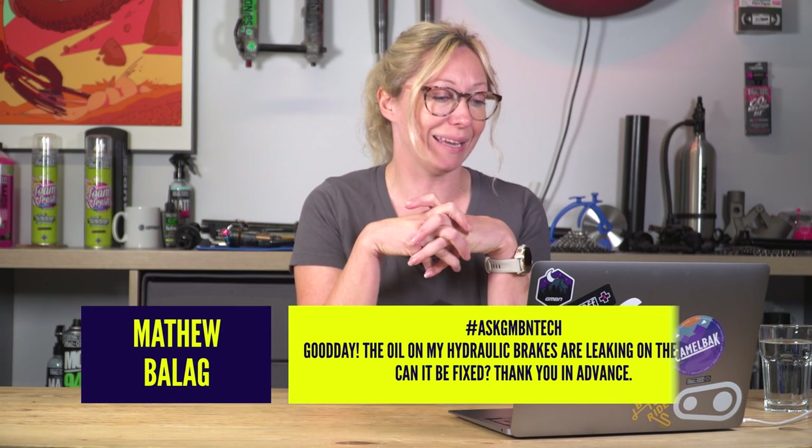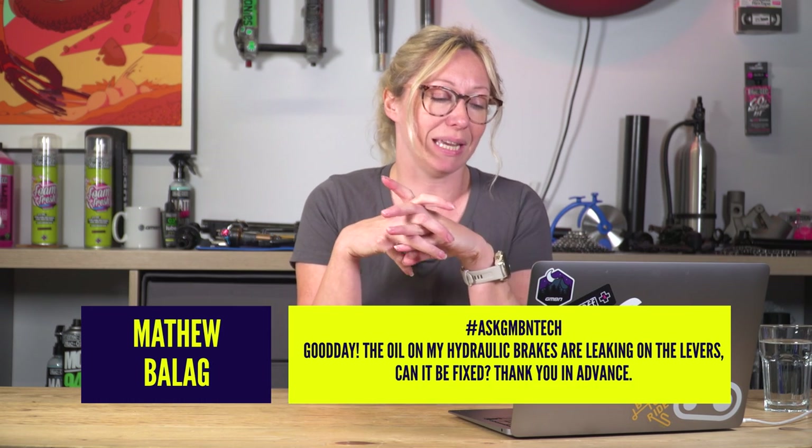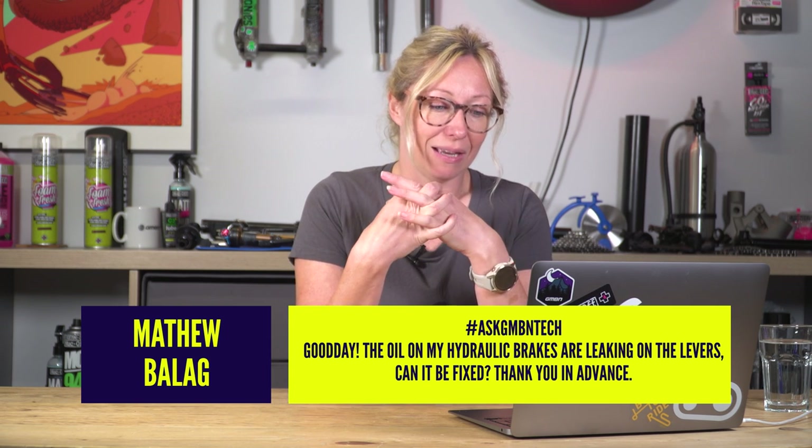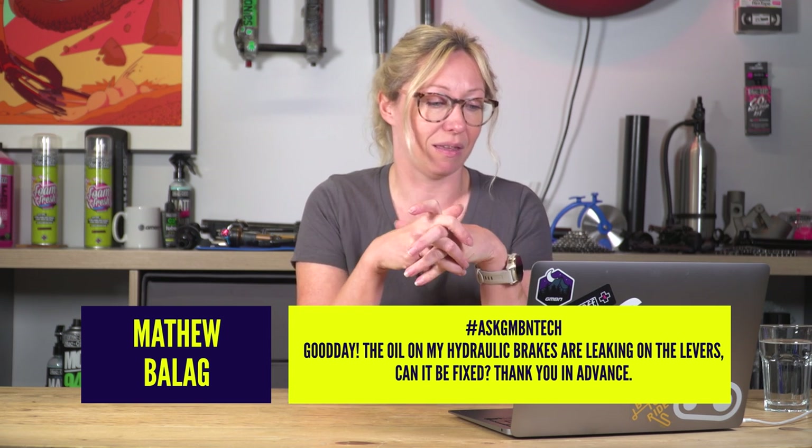I've got a first question here from Matthew Balag who says: Ask GMBN Tech, the oil in my hydraulic brakes is leaking on the levers. Can it be fixed?